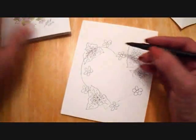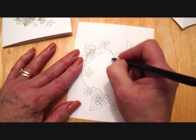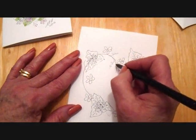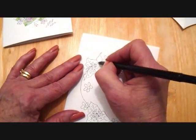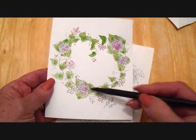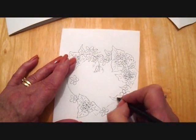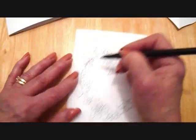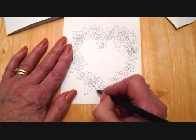Now I'm going to do this section, so I'm just going to bring that down like that. And I'm just going to make some little curlicues and do that all the way around. Then I'm just going to add some leaves, and fill in with leaves all the way around. And then just add curlicues wherever — it's just a squiggly line.